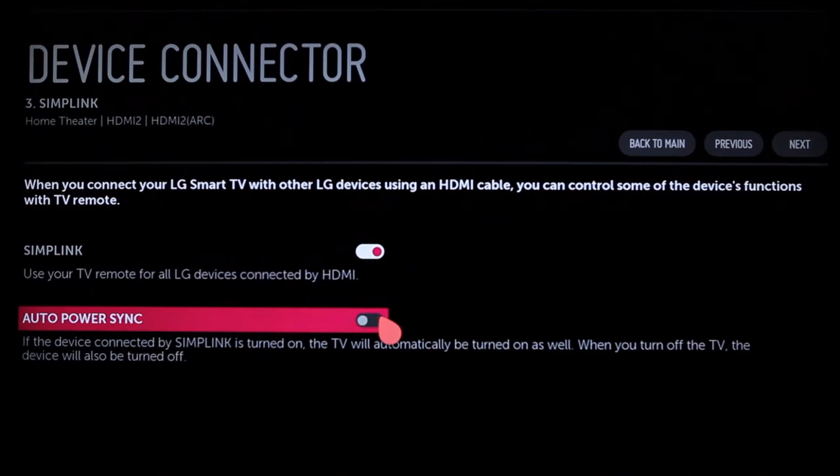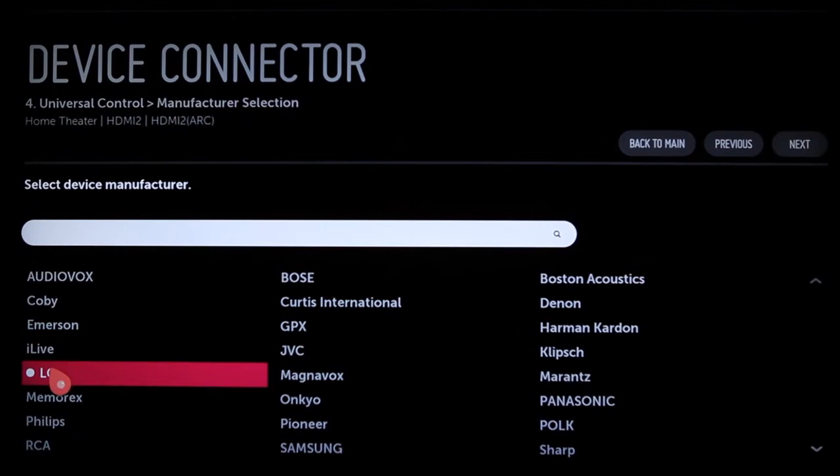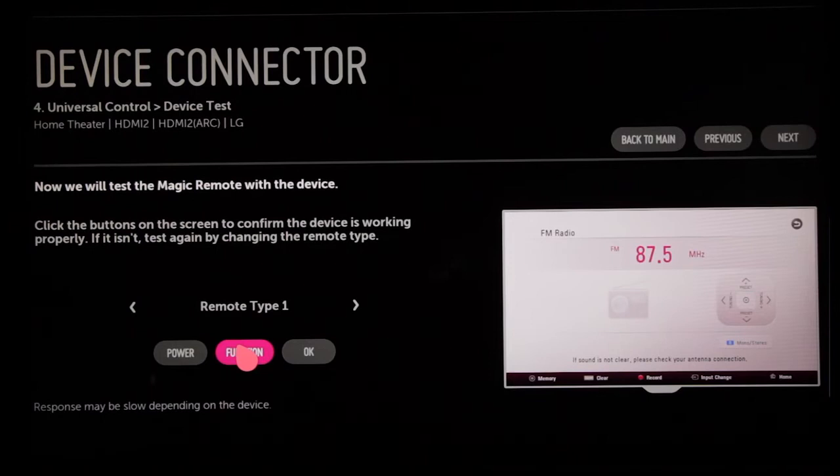Click Next to find out about Universal Control, which lets you use the Magic Remote to operate your home theater system, even if it's not made by LG. You'll be reminded to keep your connected home theater system no more than three feet from the TV and not behind or inside a closed drawer in order to work properly with Universal Control. Click Next to choose the manufacturer, then Next again to choose the remote type.